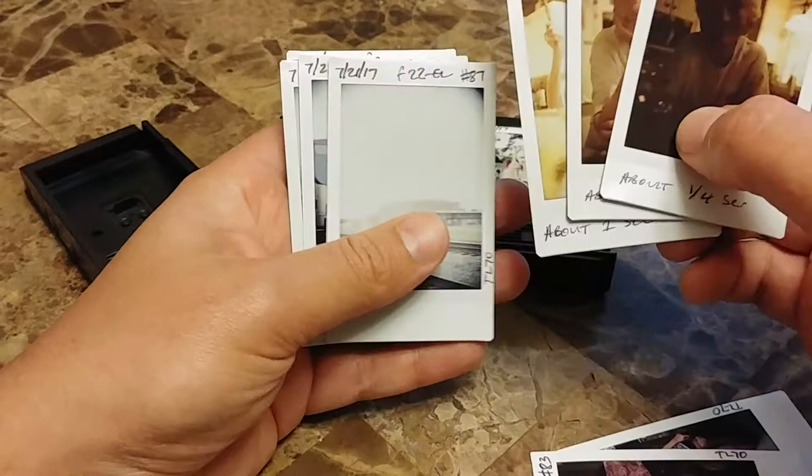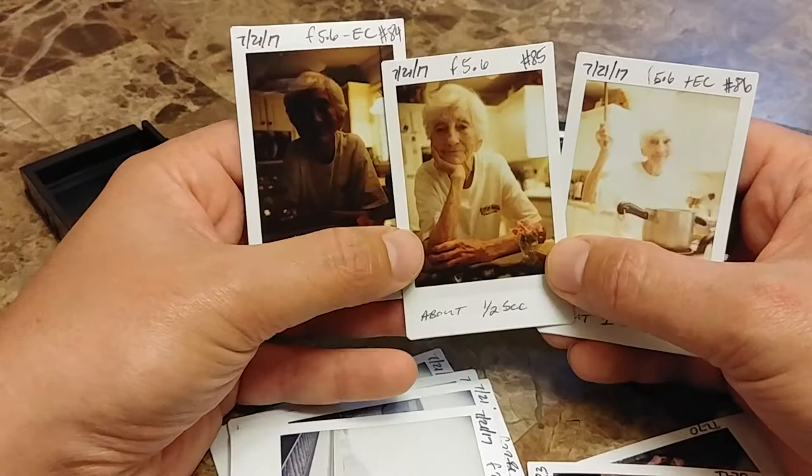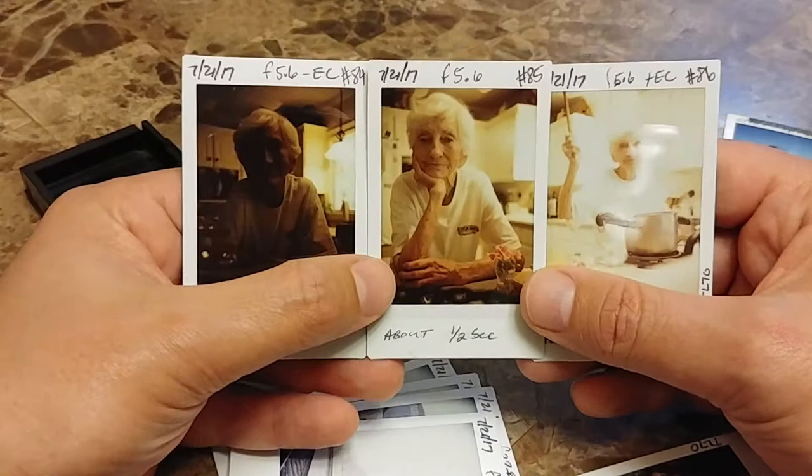What a cute pic of Rob and Sophie the little puppy dog. Now I've got three images to show you — number 84, 85, and 86. These are important because I want to show you the one that is correctly exposed for indoor lighting.